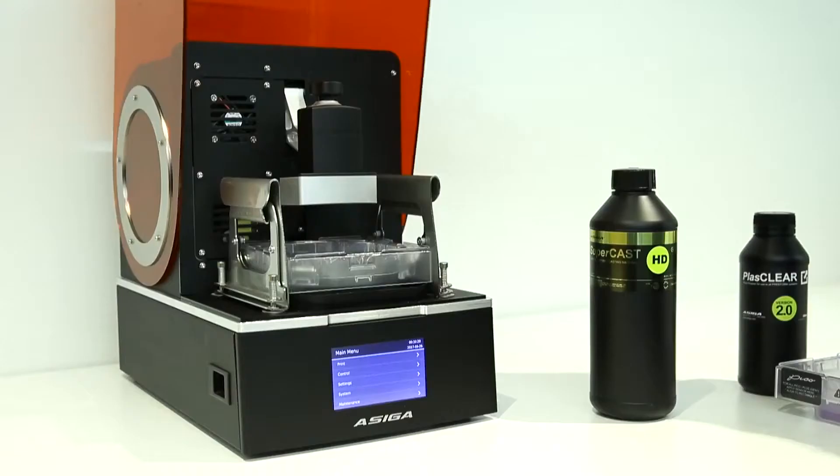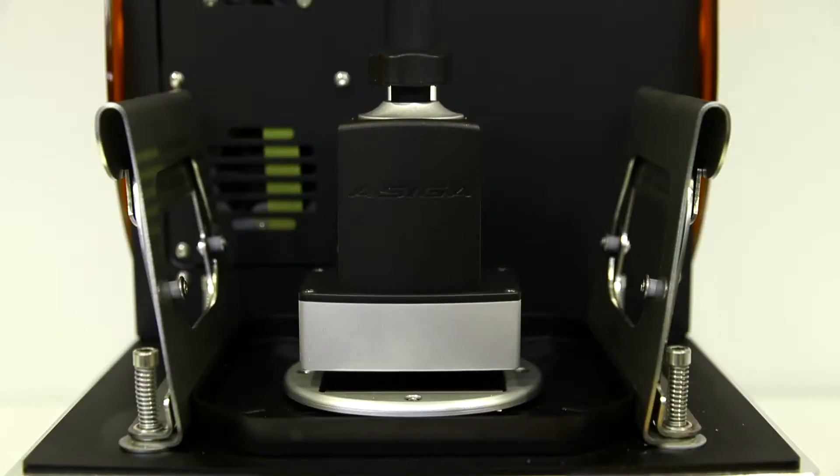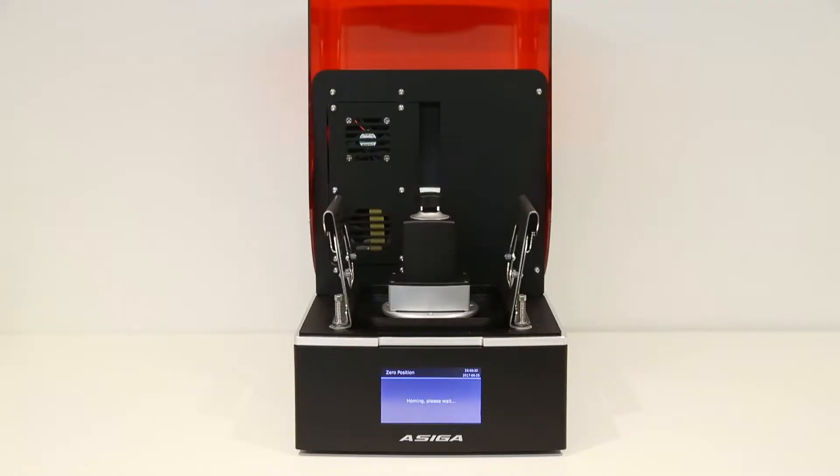Our printers include an internal radiometer which ensures that they give reliable operation regardless of the age of the machine. Another feature that we've introduced is our single point calibration system, which ensures that the build platform can be calibrated flat to the imaging plane in a matter of seconds.